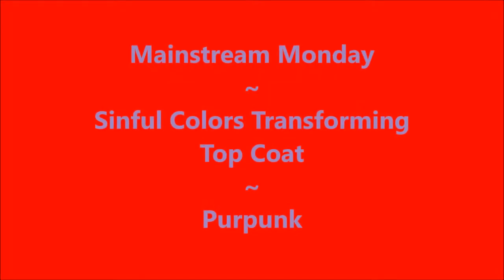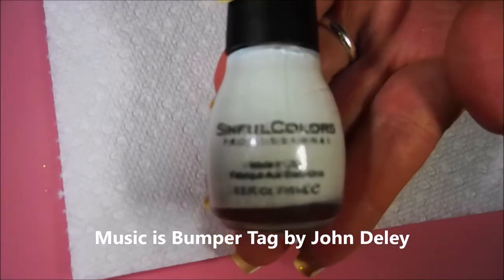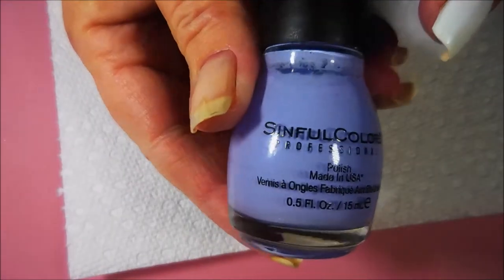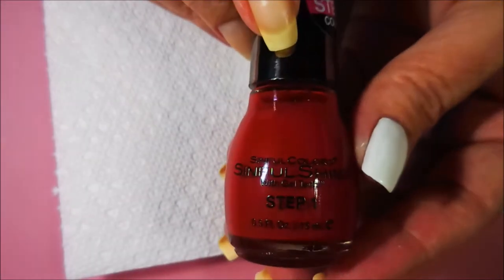Well hello my friend and welcome to my channel. Today I've got Mainstream Mondays and I'm going to use some of the Simple Colors transforming polishes. I've started off with Simple Colors Whiteboard — it's kind of a matte white — and then here is the transforming top coat called Per Punk.